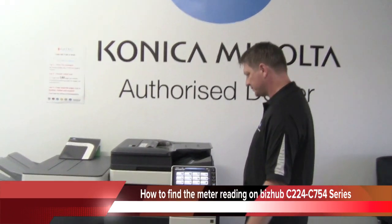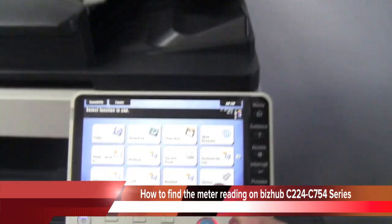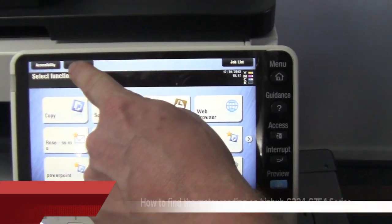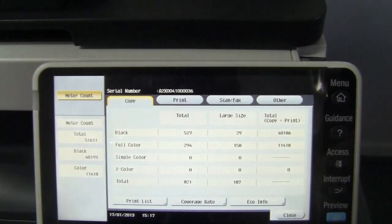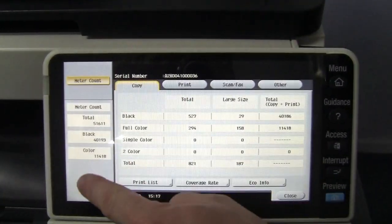Hey guys, today I'm going to show you how to find or look up the meter reading on your new Bizhub. From your home screen you press the counter button, select that one, and you can now see the meter count on the side here.